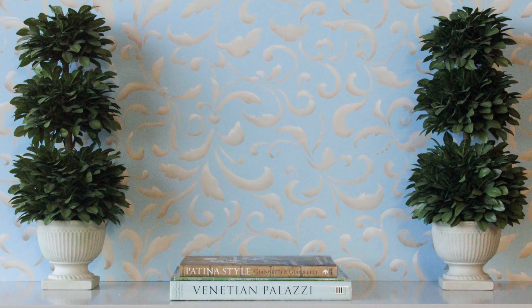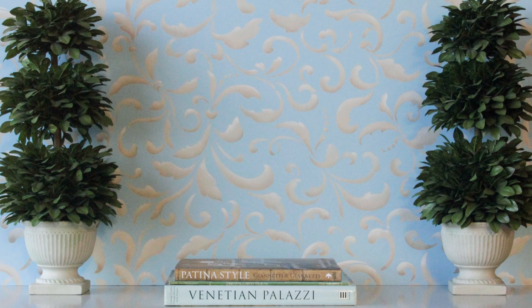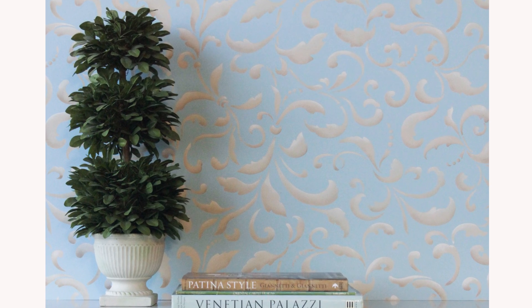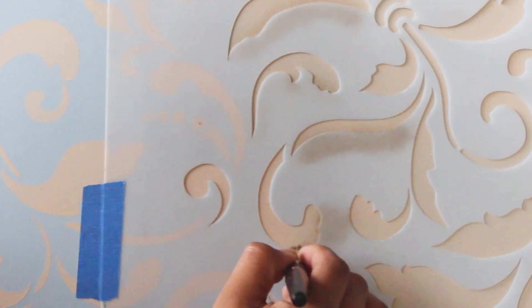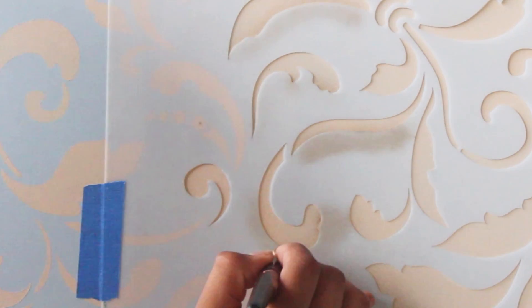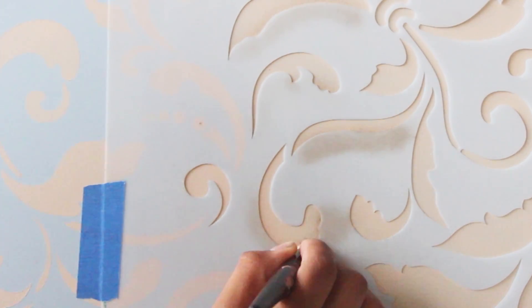In this video we're going to show you how to add more dimension to your stencil patterns with some simple shading. You can use this technique to create a more dimensional effect or simply to add more interest to your pattern. All it takes is a little patience along with brush and pressure control.